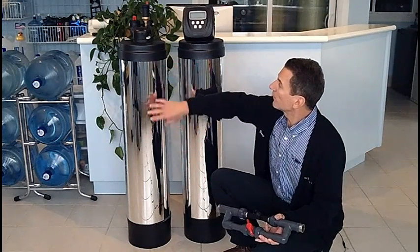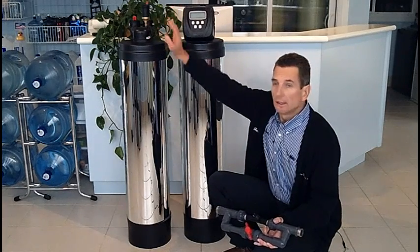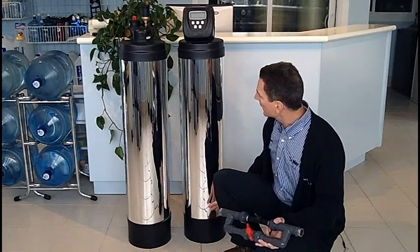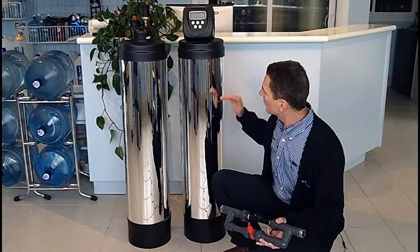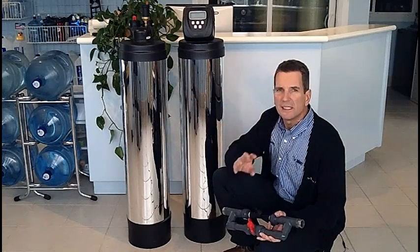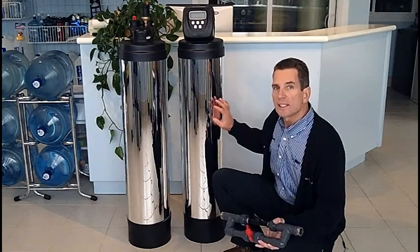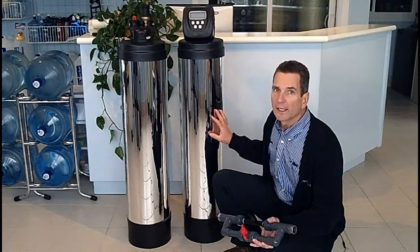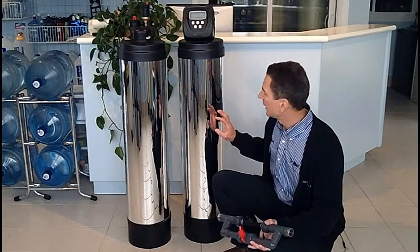After it's run through the off air tank the air is released, and then the water that contains the precipitated iron and sulfur gets filtered through the media inside here. Inside here there's a media — a bunch of little beads — and that's what actually does the filtering process and captures the iron and any sulfur inside this tank so that we can remove it later on.